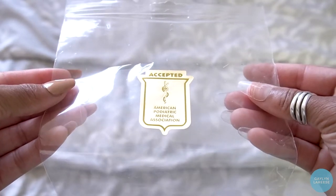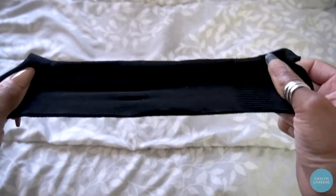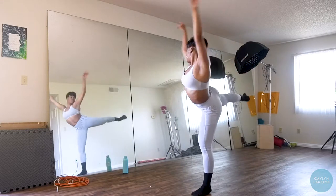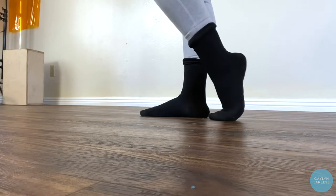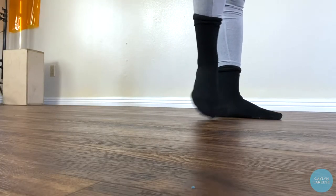The bag also has a sticker saying it's been accepted by the American Podiatric Medical Association. Immediately when you take it out of the packaging, you can see there is some compression action happening in the sock, which made me excited. The first one I tried was the Infinite Shock — I danced around and walked around the house in them. The first thing I noticed was that I felt the compression in my arch immediately, even just sitting down, not walking or dancing at all.